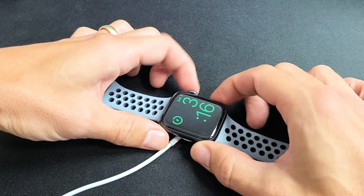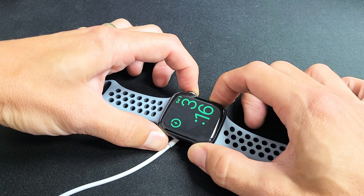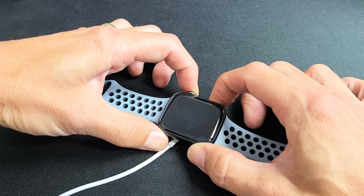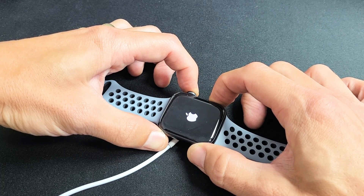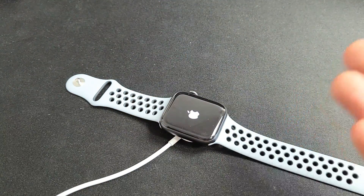Crown button, side button. One, two, three — press and hold both buttons. Do not let go until you see an Apple logo. All this while my Apple Watch is charging. I'm still holding both buttons, waiting for that Apple logo to appear. There it is — go ahead and let go, and once it boots back up, you should be up and running.